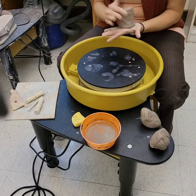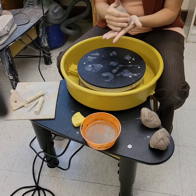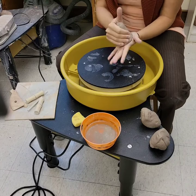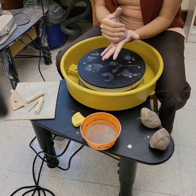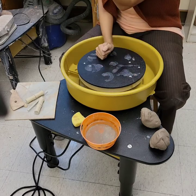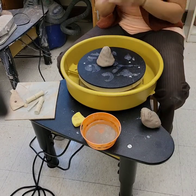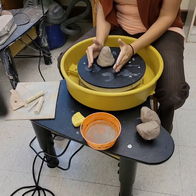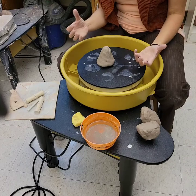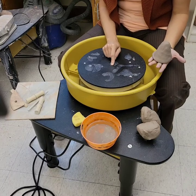I'm going to take my clay — this has already been wedged — and form it into a cone shape, like a Christmas tree or traffic cone. Some people say to make a ball, but if we're trying to make a cone shape and we start with a cone shape, it's a lot easier. I'm then going to place this cone in the center of the wheel.